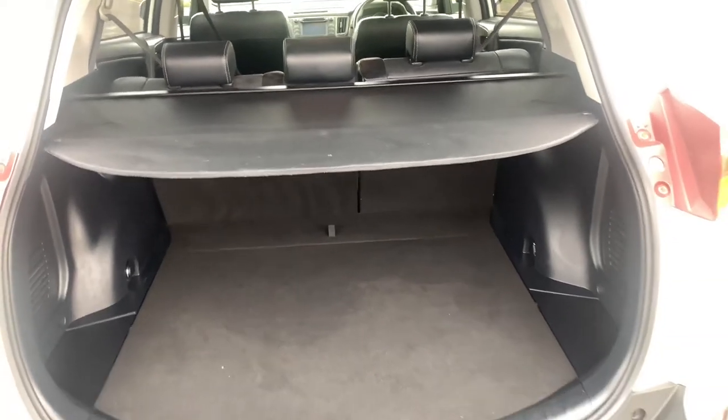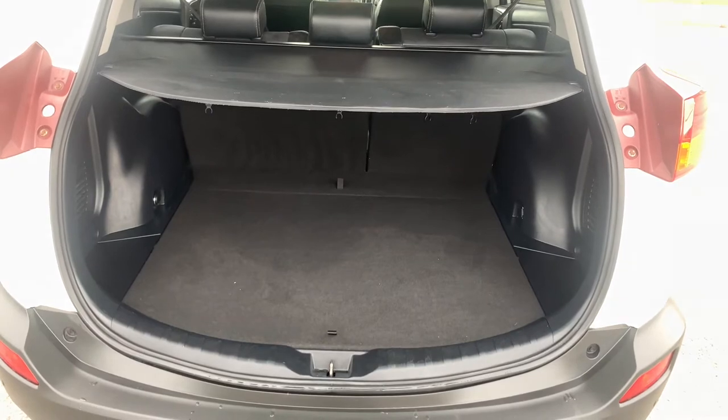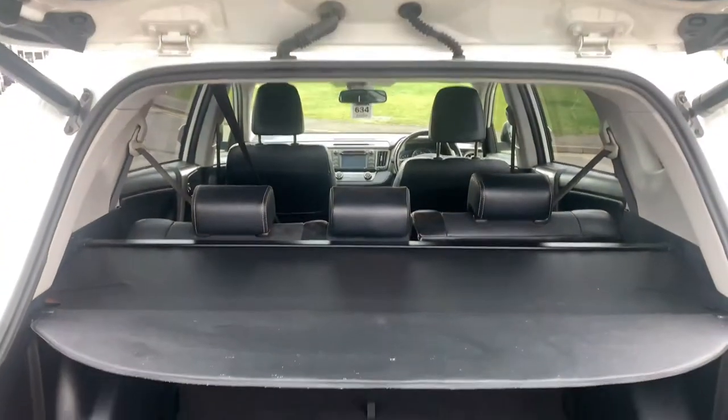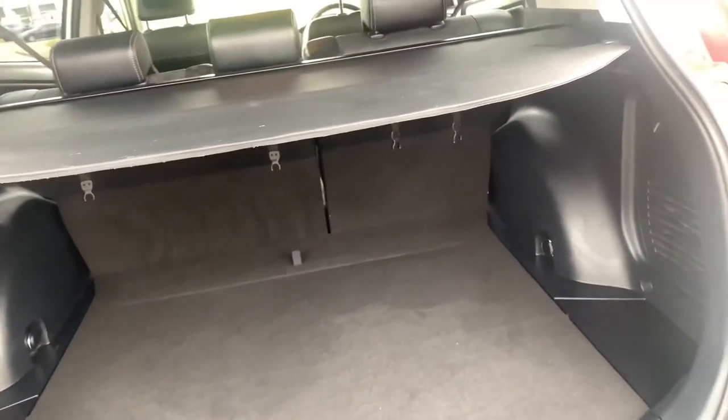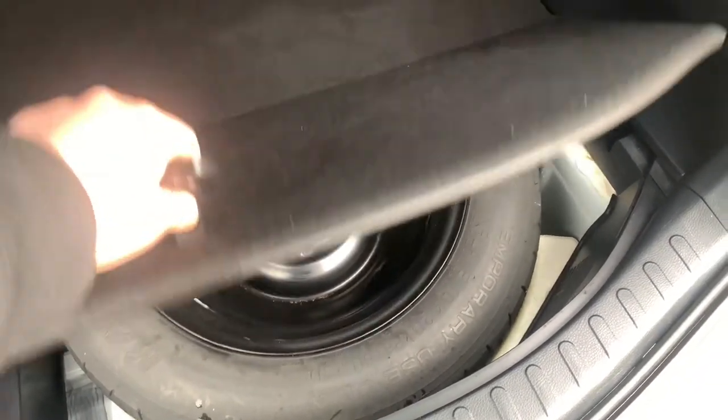Easily enough room for any family vacation and even enough for a pet if you want one in the rear of this vehicle. The seats do fold down in a 60-40 split so you do have more room should you need it, and then you have a full spare under there as well should you need that.